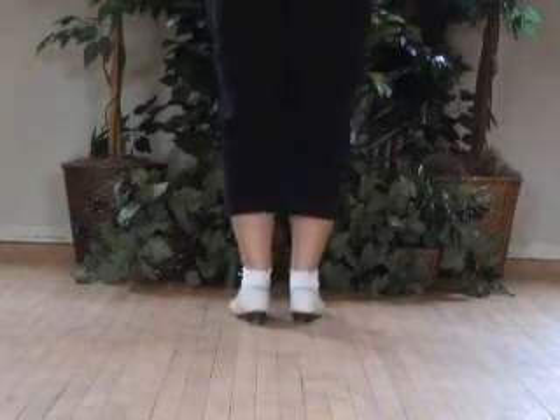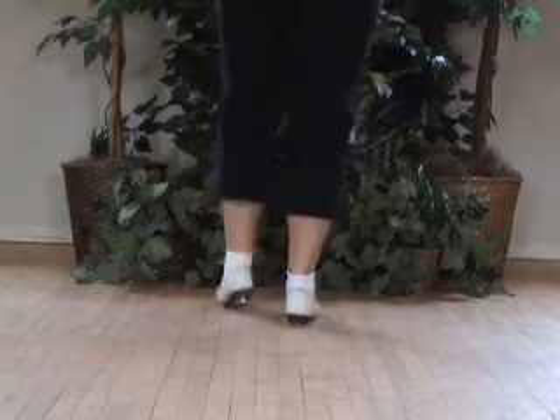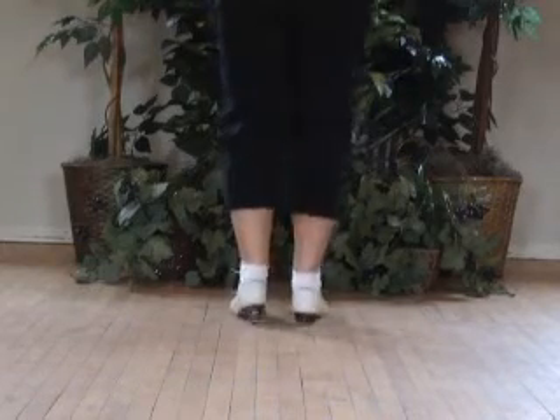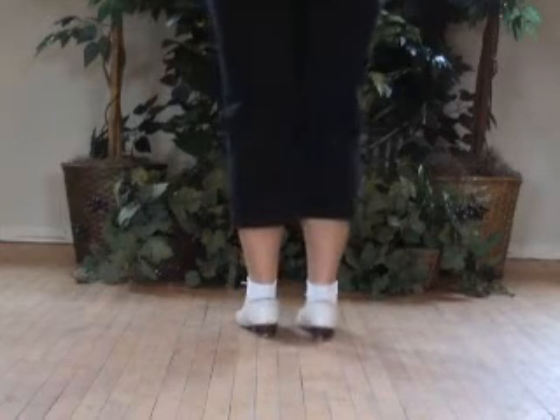Double step, scuff-pop-flap step, scuff-pop-flap step, and again scuff-pop-flap step. So you're going to be double step.